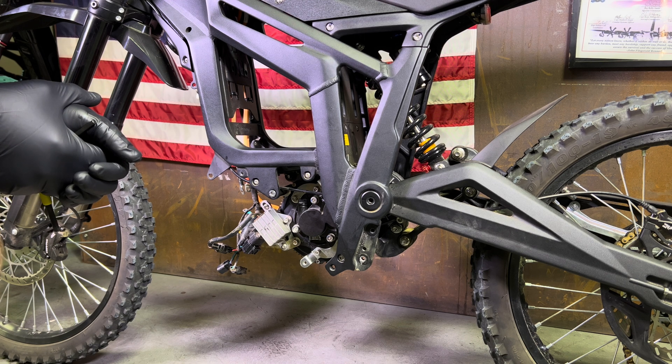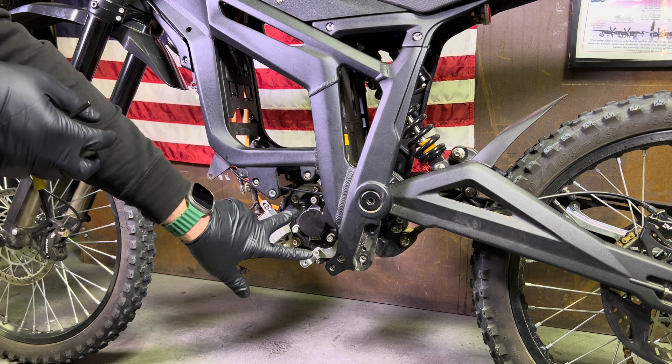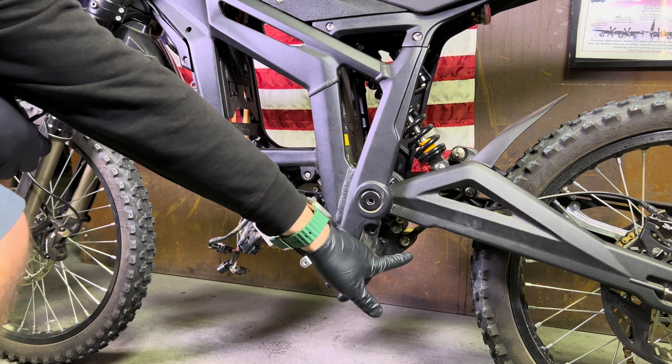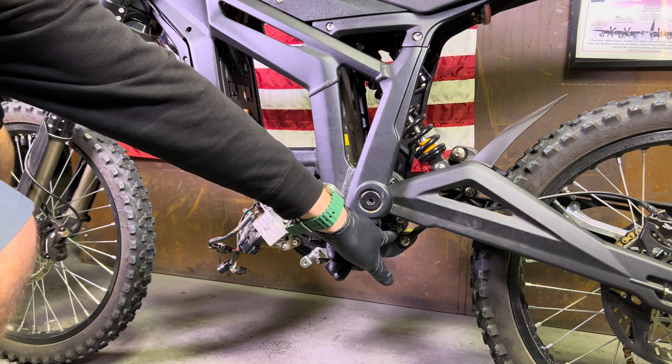I'm just going to get right into it. In order to remove the motor, you have two main bolts on this side, two main bolts on the other side, and also one gearbox bolt right here which needs to get removed.